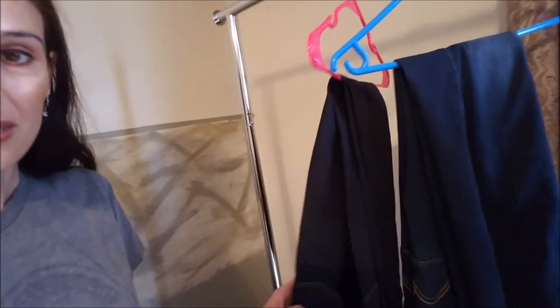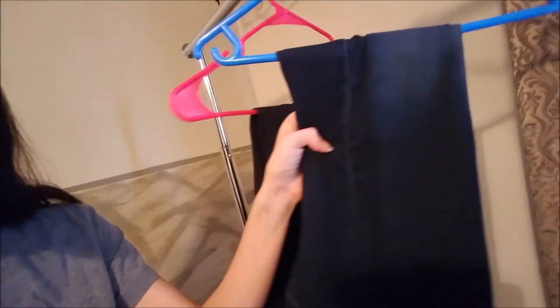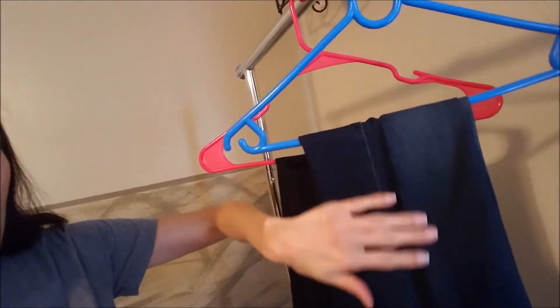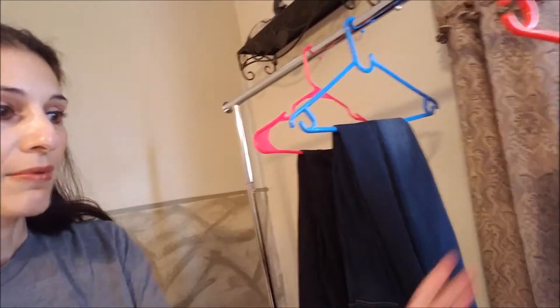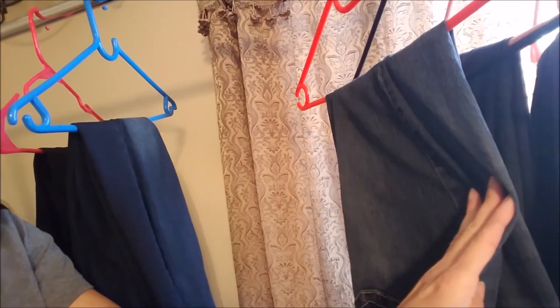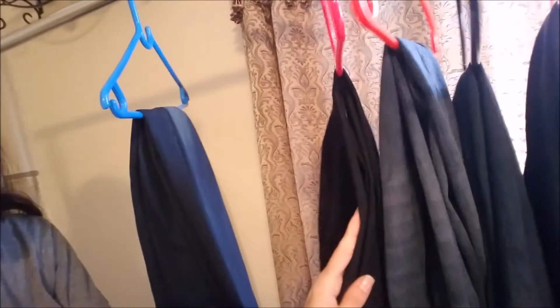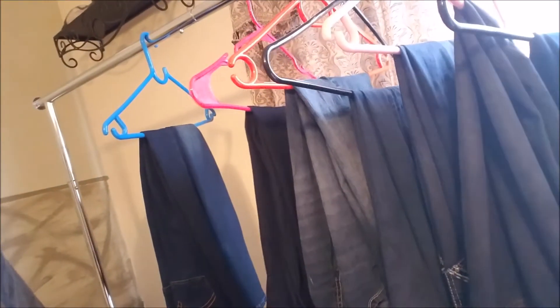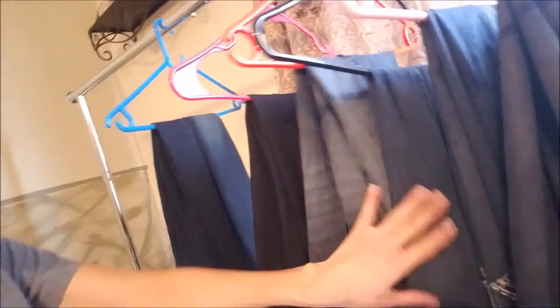I tested out one pair yesterday. This is the newly dyed pair of jeans, and this is the exact same pair that hasn't been dyed. As you can see, there are some lighter patches over here. I'm going to show you how I dyed them and try it out on some of my other jeans as well. Different brands have gone really, really light. You can tell a huge difference between the colors, so I'm going to dye at least two more pairs.